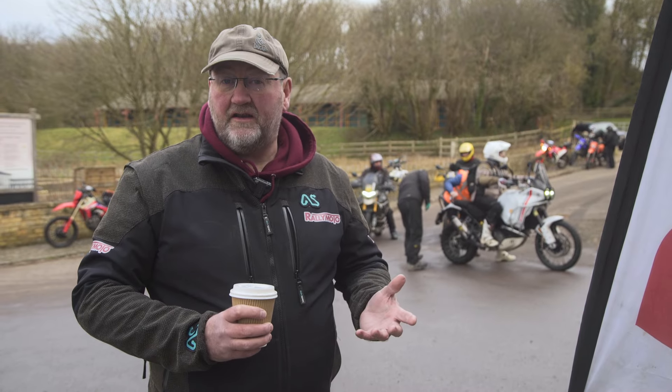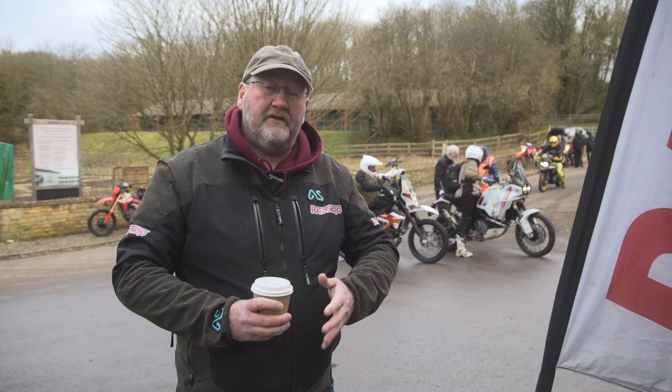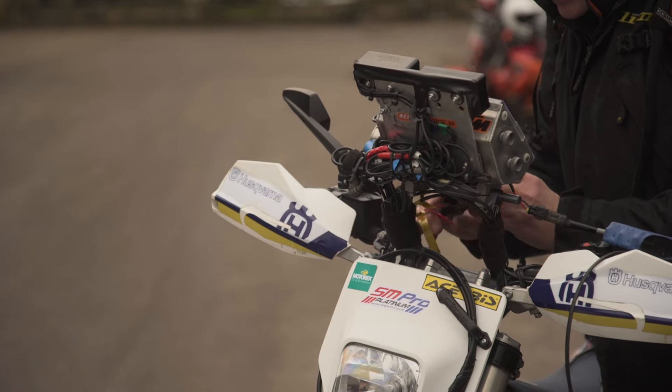A lot of the guys here come and do this for practice. The little events we do here we cap at about 25 riders so there's not too much pressure on the trails in any given area on a day. There's three different ways you can come and join in: you can have one of our Tupperware boxes, you can have digital, or you can have a full blown professional version.